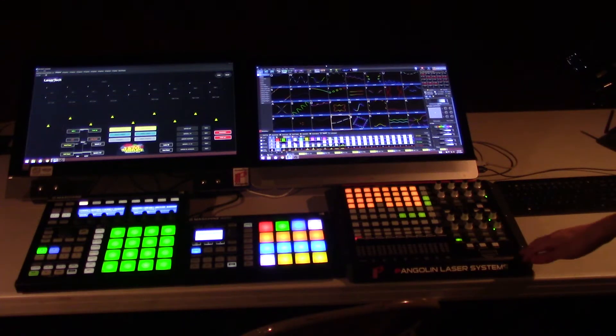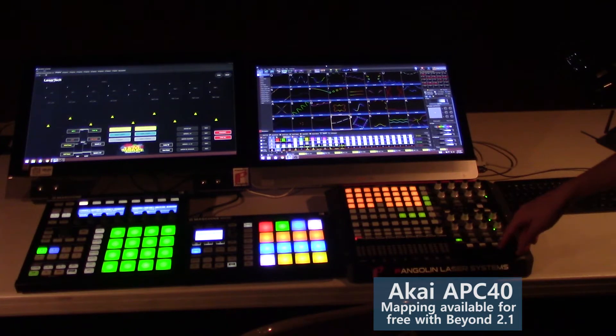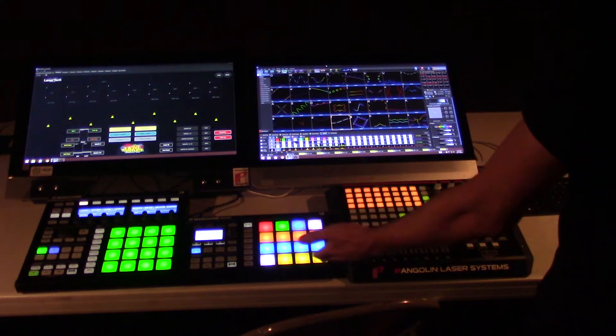The MIDI controller is the Akai APC40 Mark 1, the mapping of which is available for free with Beyond 2.1. On the left we have my MIDI controllers that I pre-programmed, one for cues and one for effects.